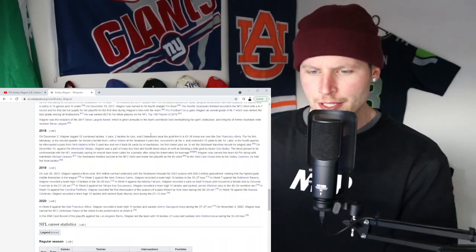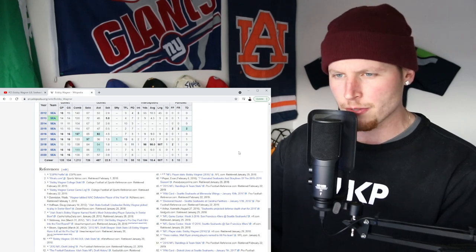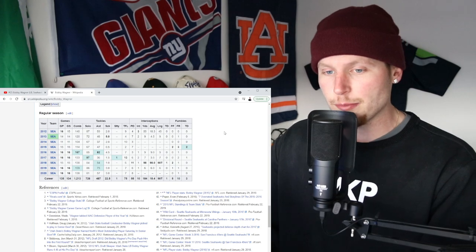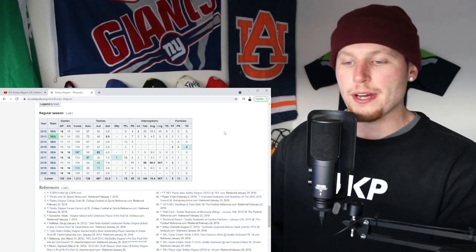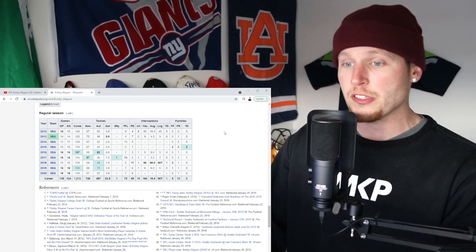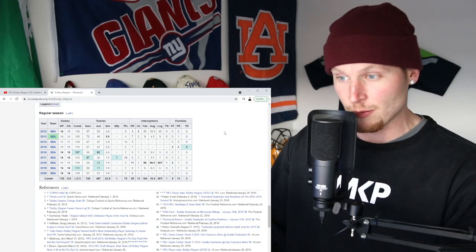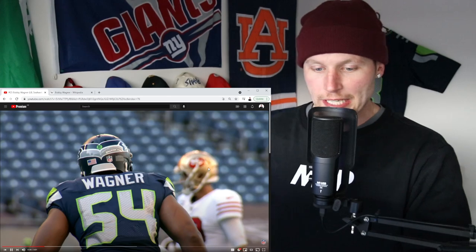At this very moment he has played 135 career games, has had over 1,000 tackles, with 167 being his career best which came in 2016. He got 138 combined tackles — 81 solo, 57 assisted, 3 sacks, 7 tackles for loss, 8 passes deflected, 1 fumble recovery. And he's number 25 on the list. What a legend.